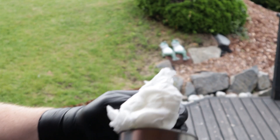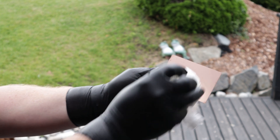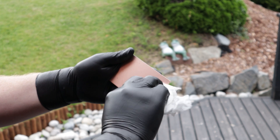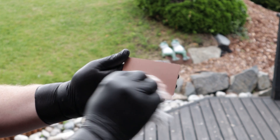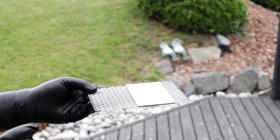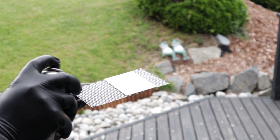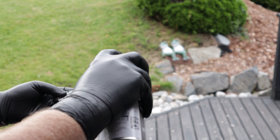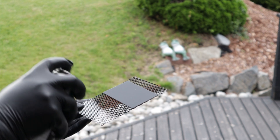First, clean off a copper clad board with some rubbing alcohol or acetone. Make sure there are no oils or grease left. Then grab a can of spray paint and apply an even layer of paint. Let it dry and cure for a bit.